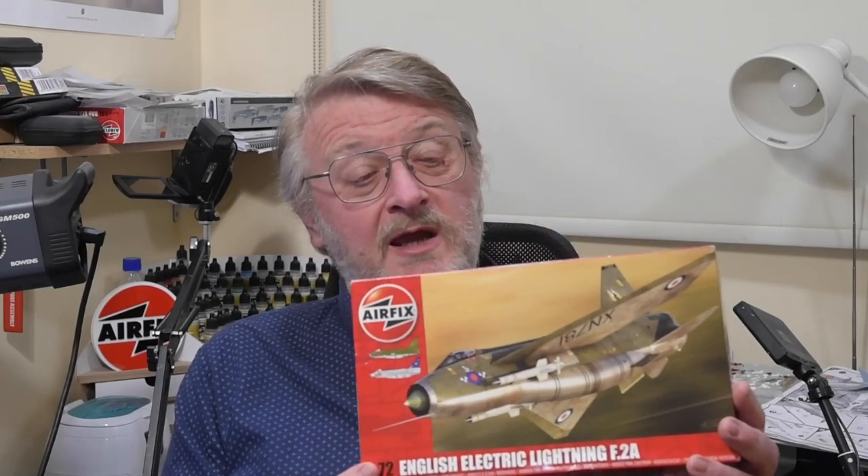Hi there, I'm Gary. Welcome to my channel, and welcome back if you've been here before. Today is a context video — it's there to provide some historical background to the kit of the week, and also to give the history of the kit of the week and its competitors in the marketplace. The kit of the week this week is the English Electric Lightning F2A in 1/72nd scale from Airfix. Today I'll be giving you a history of the English Electric Lightning, and then I'll be having a look at the history of this particular kit and also what other kits are available from other manufacturers.